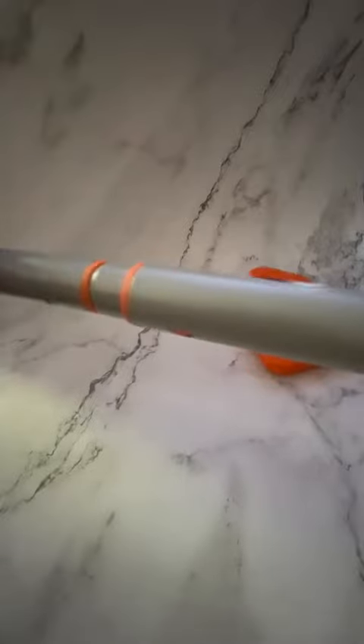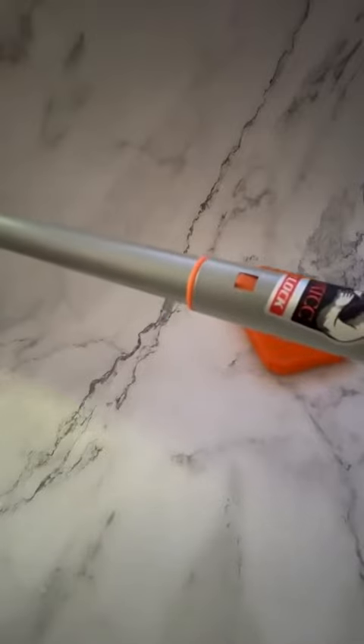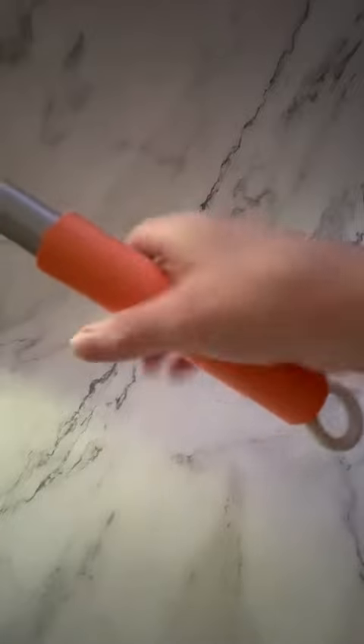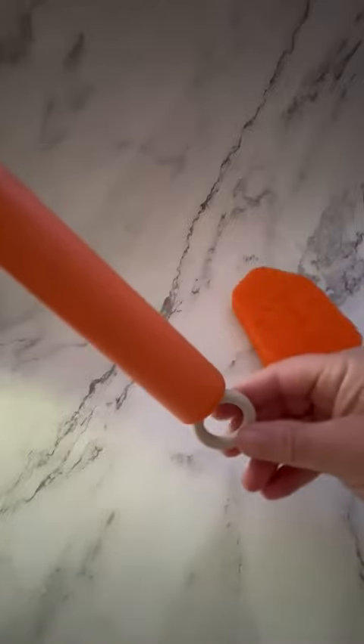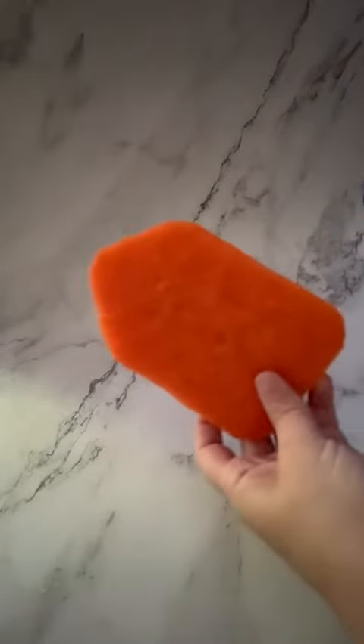I definitely want to point out that this is retractable, and it's a very sturdy pole that's not going to collapse and twist apart. It also has a great handle and a silicone hanging loop at the end. It comes with an extra scrubber so that when you've worn it out, you can replace it.